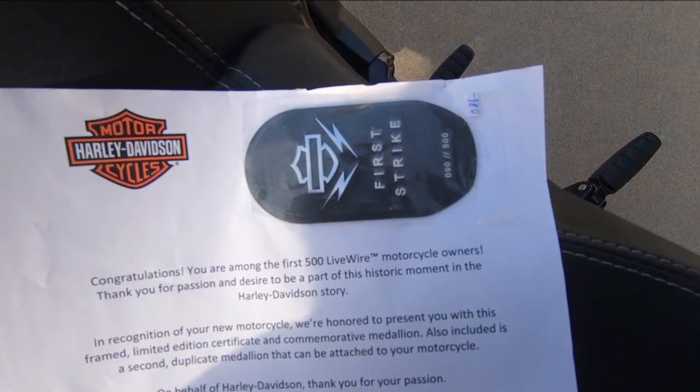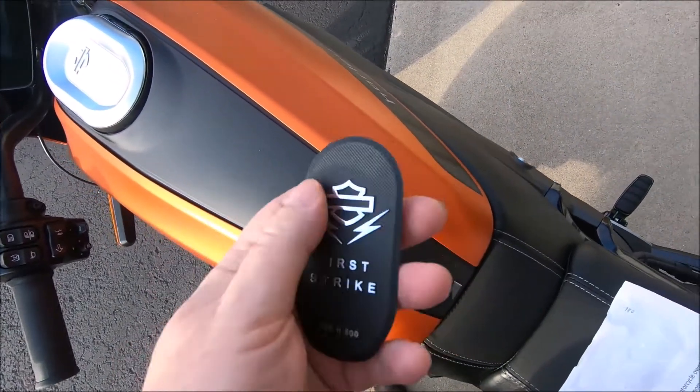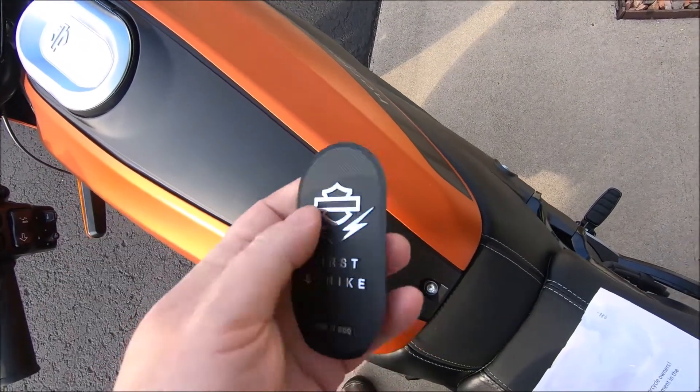Welcome to Charging Cycles Presents Getting Struck. I've got a letter from Harley-Davidson with a First Strike emblem on it, which I peel off — it has a sticky back. So it's time to mount that on the bike.